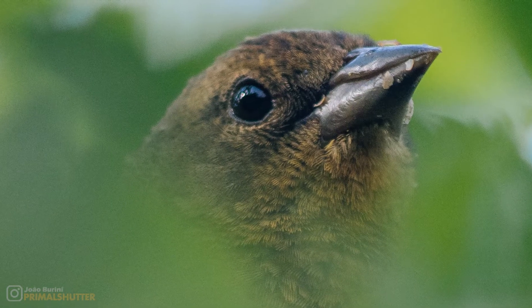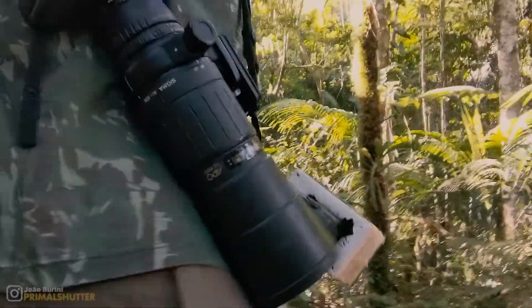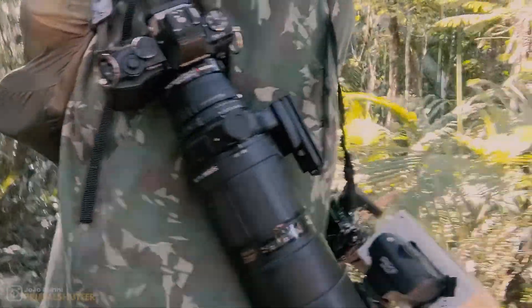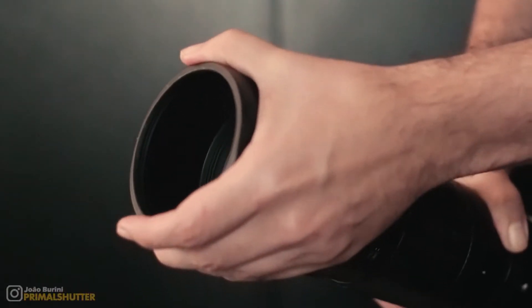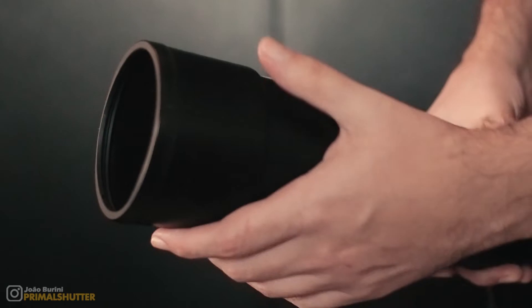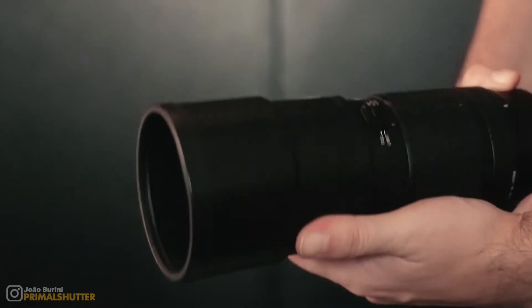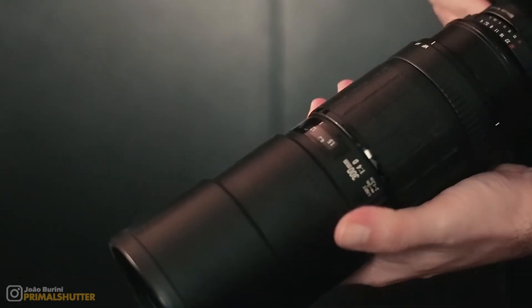Let me show you how it looks and handles on the EM5. It's from the generation of Sigma from the 90s that had that rubber texture called Zane on some parts. It has a built-in hood, which I like, and because of that rubber texture, it's pretty firm to extend and retract. It stays very locked in place unless you give it a little yank.